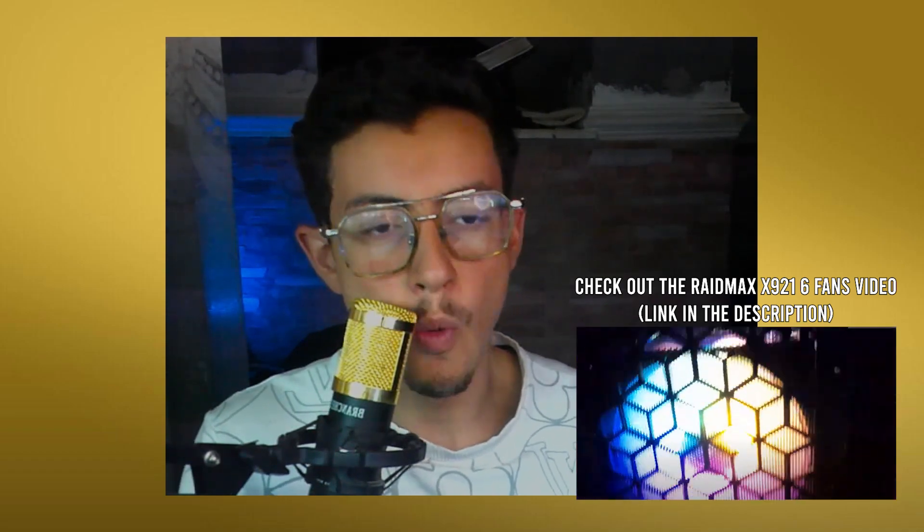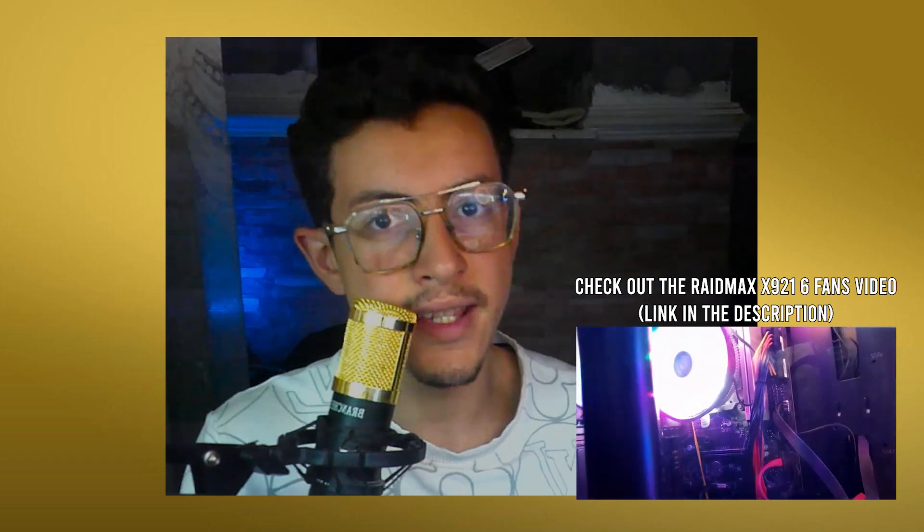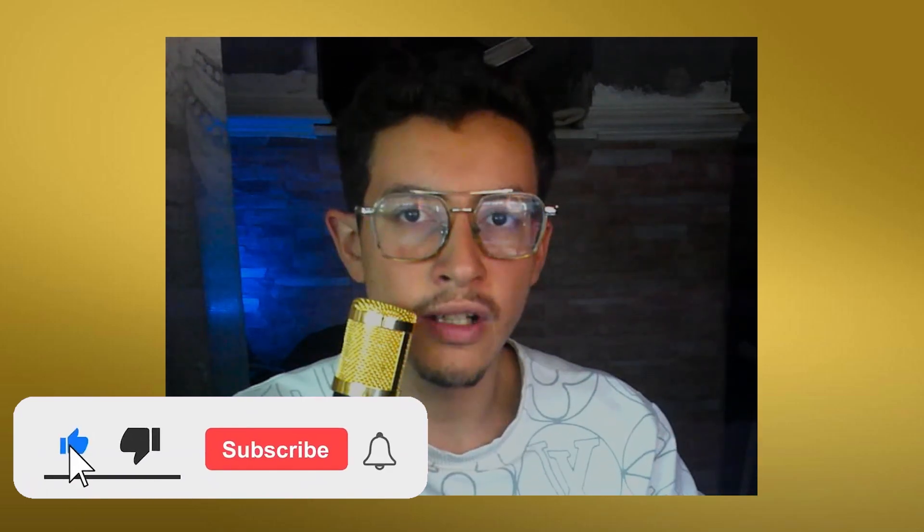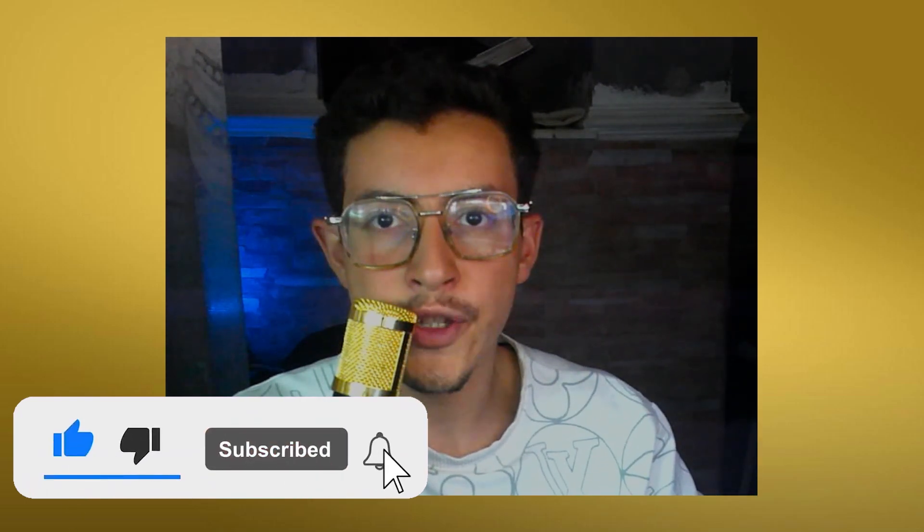If you want to check out the unboxing video of this case, check the description below. I know today's video is not a gaming video, but it's still worth watching. If you watched until now, let me know in the comments by saying 'Cooler Master is cool.' Make sure to leave a like, subscribe to the channel, and click the bell icon. Thanks for watching — take care and see you next time!